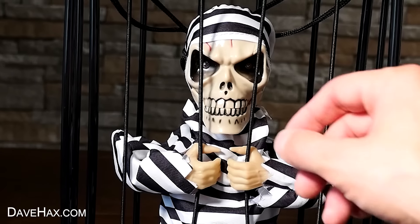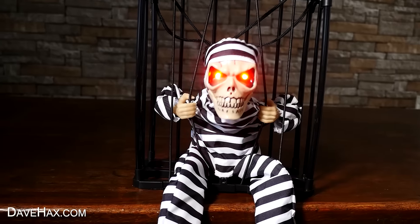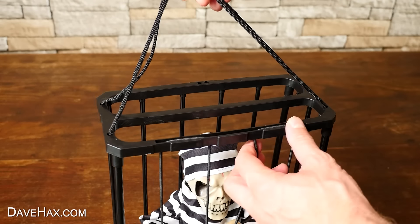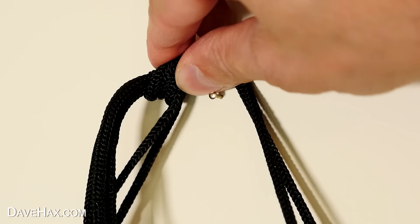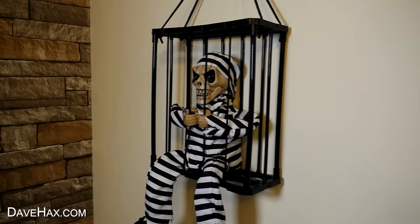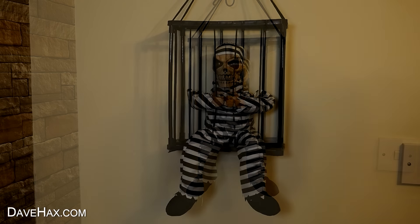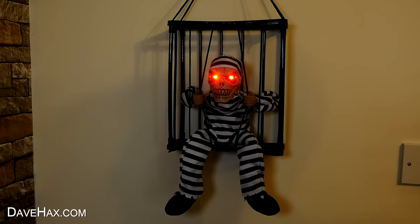It does only wake up when there's motion in front of it. It moves so quickly as well. It's also got this cord on the top, so if you wanted to, you can hang it on the wall. I'm just hanging it on this picture now. Dim the lights, and leave it switched on. And if someone walks up to it at your party, it'll give them an almighty jump.